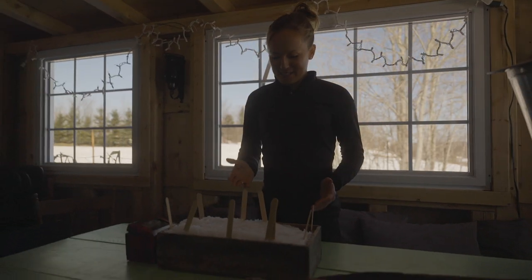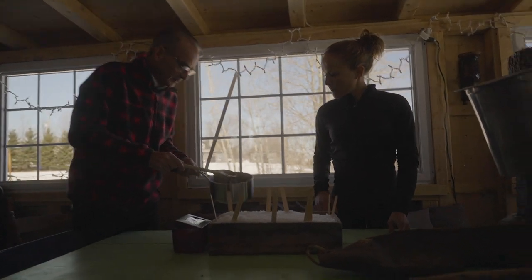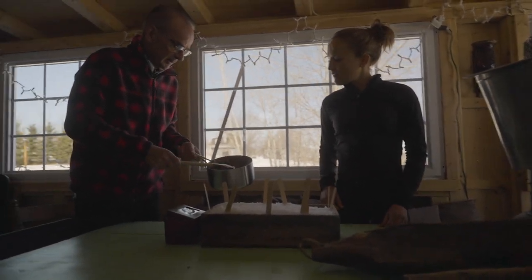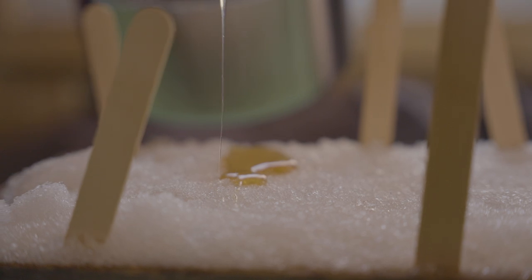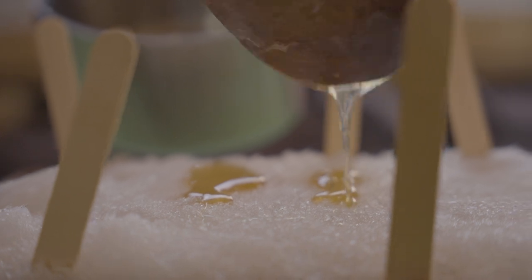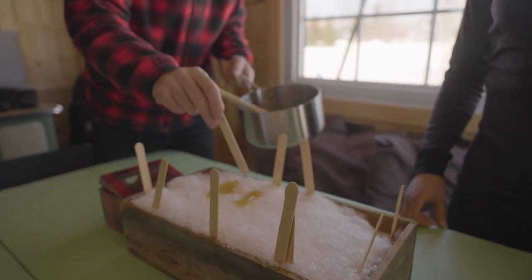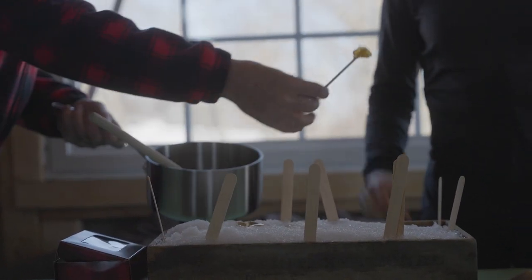Now we have these sticks in the snow. Louis, what are you bringing? This is maple syrup after maybe 15 minutes of evaporation, so the density is higher right now. This is the candy of the people here during the colony — a party for the kids. We put it on the snow — and voila. That's really good.